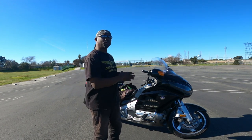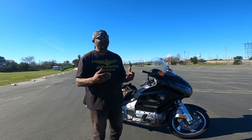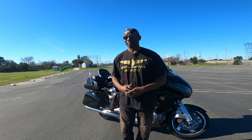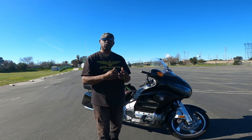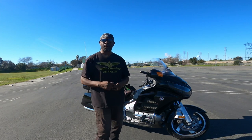So what I'm going to do next is jump on Big Easy after I get all geared up. I believe in all gear all the time. If I'm practicing out here and I dump the bike, most of the time I just get off the bike — not a big deal. But if I dump it and fall and roll, I want to be protected. This is why I choose to wear all the gear all the time.